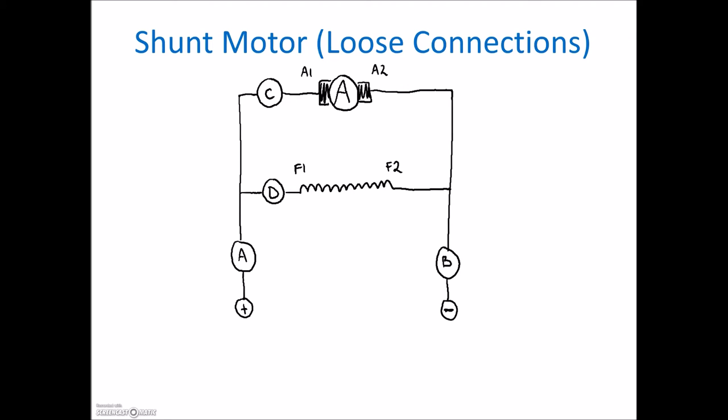In my class we play this game called 'bomb or no bomb.' You've got to tell me where the bomb is going to be created. Any time we wire something up, we need to look at whether it's wired properly, whether we've created the potential for a bomb — meaning the motor can just go faster and faster and rip itself apart — or whether we just have a loose connection. Let's go through each of these opens at A, B, C, and D and see which one creates the bomb.